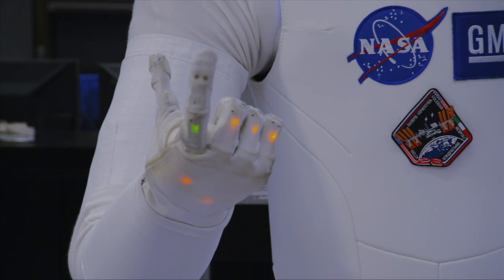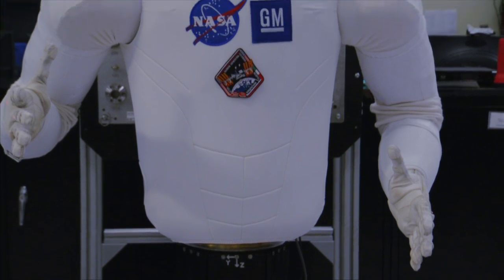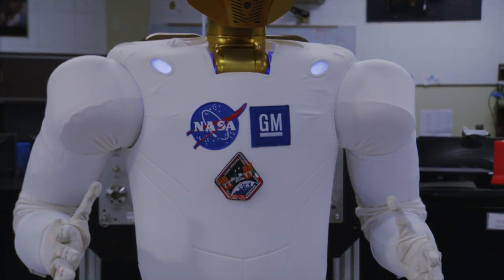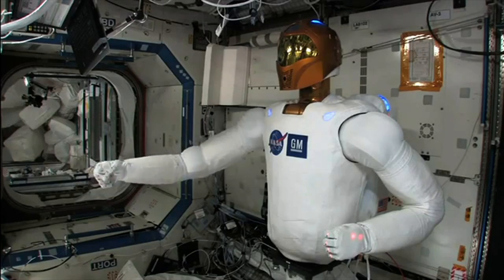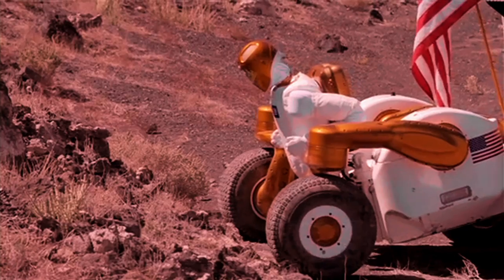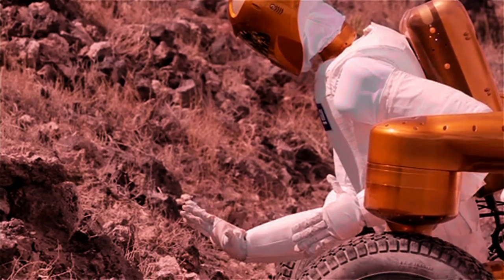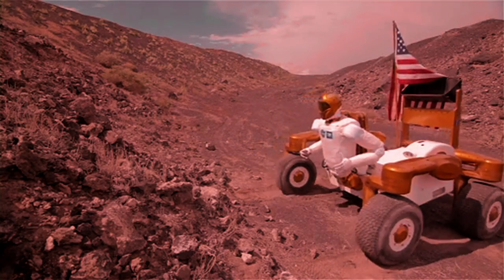This is Robonaut 2. He's a very friendly robot to work around. Robonaut 2 is a humanoid robot that we developed to assist astronauts in space on various different types of tasks. Eventually we'd like to see this robot going EVA — outside in space — perhaps if we're exploring another surface like the Moon or Mars or an asteroid. You could send a robot like Robonaut out ahead of an astronaut to assess the situation or go into an area that may be questionable for safety and too dangerous for a crew member.